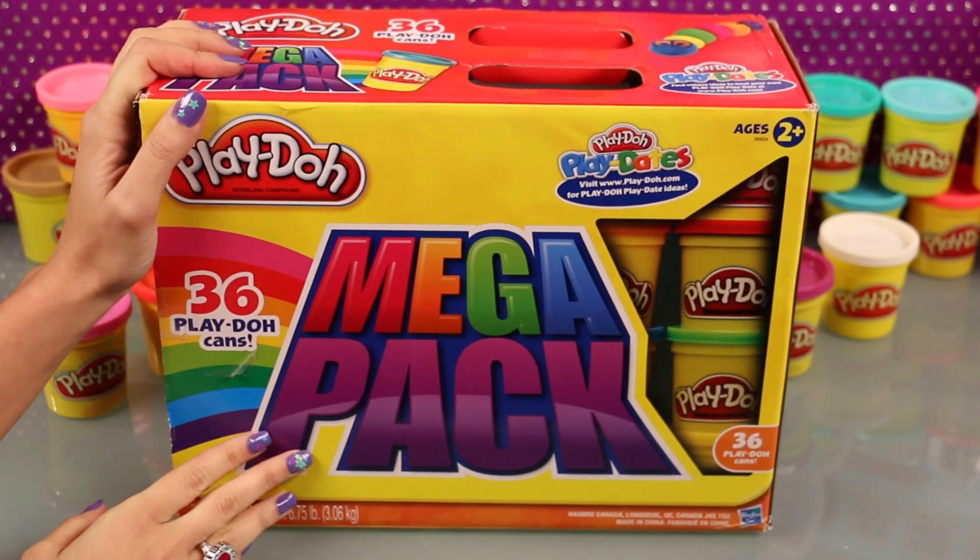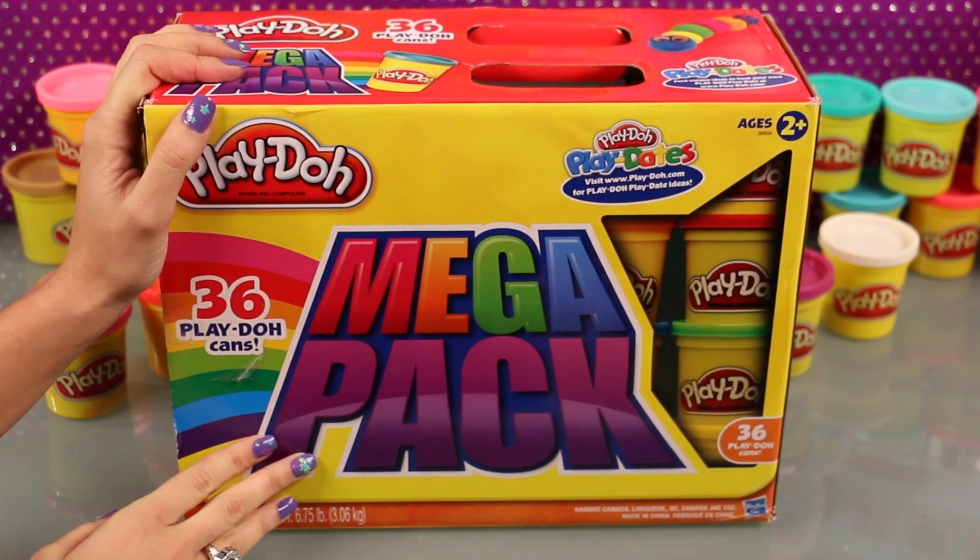Hey everyone! Welcome to Super Kids Toys. Today we'll be making some more Play-Doh art.